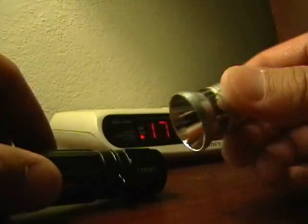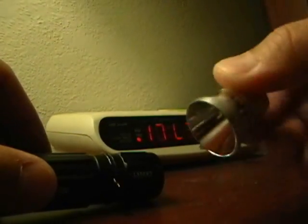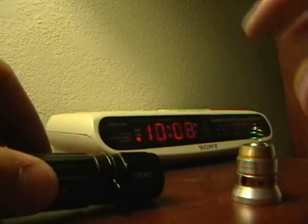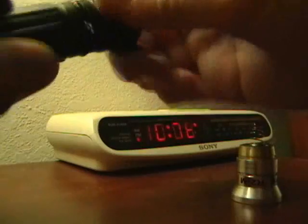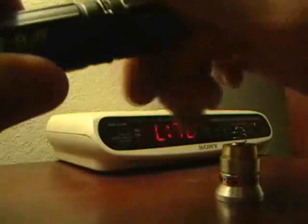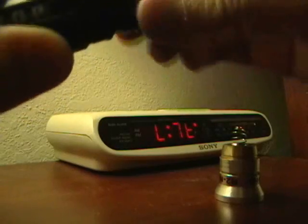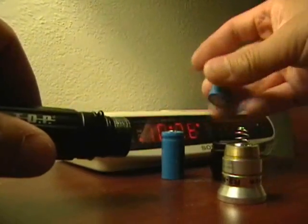This is an unmodified DLXtreme 14442 multi-mode drop-in that I'm going to use as reference. I use this one in my Surefire 6P and it hasn't been modified for use in the Top Striker. But this 11836 that's in here right now has been modified. So let's take a look at that.